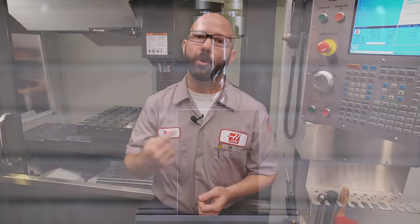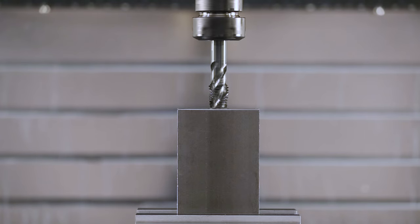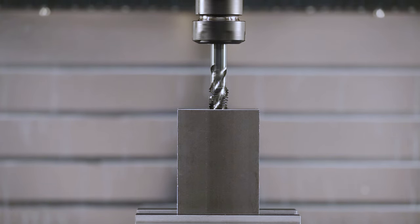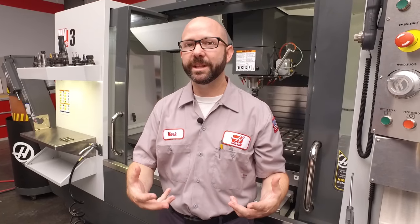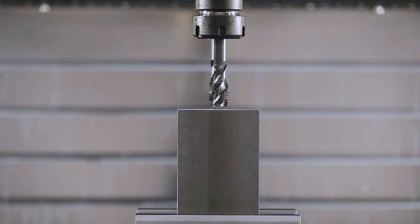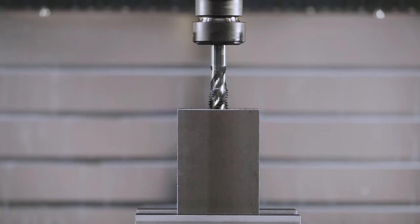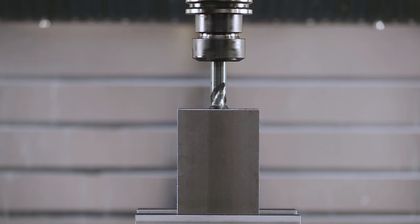When repeat rigid tapping is set to on, the spindle orients each time before tapping. This allows us to tap the same hole over and over again at increasing Z depths. So why don't we leave Setting 133 on all the time? Well, it's because it orients the tap each time before making that hole, and that orientation takes some small amount of time. If you're not going to peck tap, there's no reason to make your cycle times longer, even by that small amount.